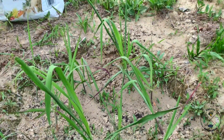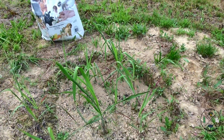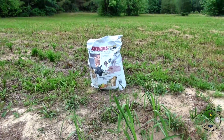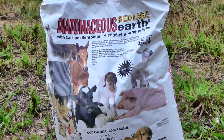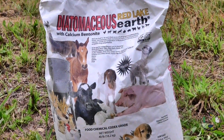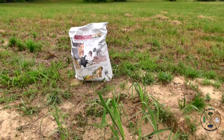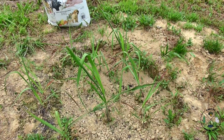If you've seen any of my other videos on diatomaceous earth, that's exactly what we're going to use. I'm going to zoom over there and show you — this is Red Lake diatomaceous earth. I got this at the co-op yesterday.